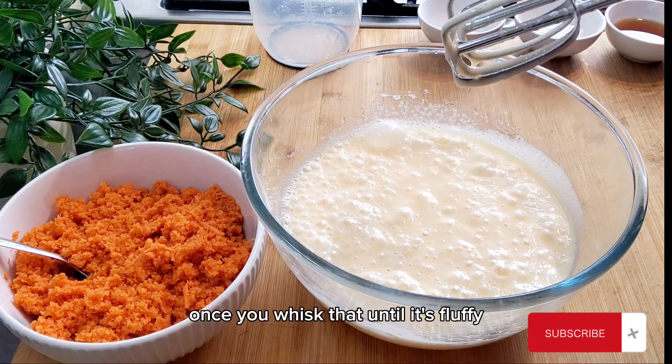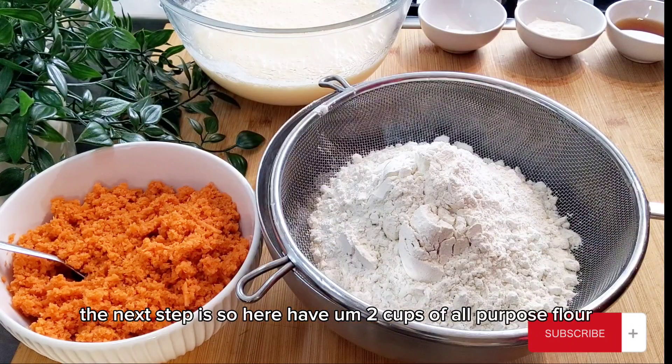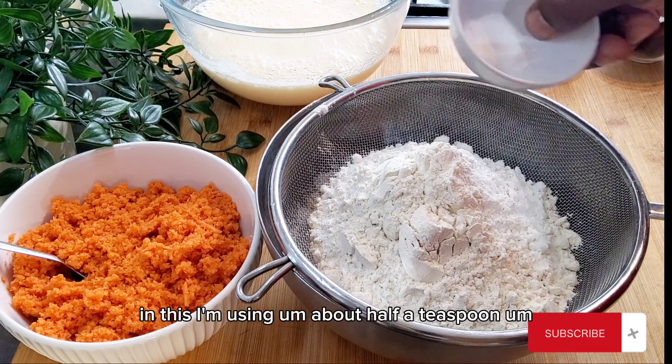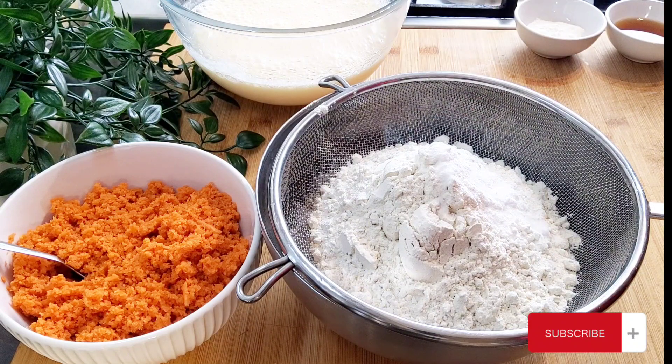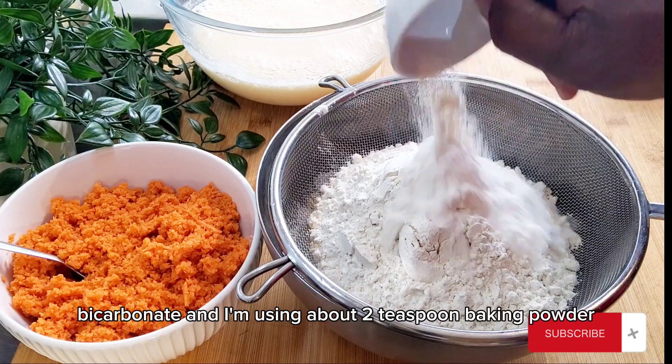Once you whisk that until it's floppy, the next step: here I have two cups of all-purpose flour. In this I'm using about half a teaspoon of bicarbonate and about two teaspoons of baking powder.